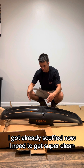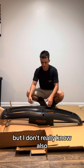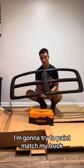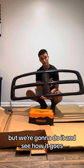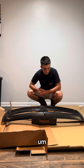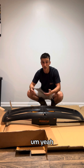I've already got it scuffed, now I need to get super clean and wipe it all down. I got tack cloth. I should explain — I got a new grill, on a grill show, and I'm gonna try to paint match my truck. Not sure how it's gonna go but we're gonna do it. I'll use adhesion promoter first.